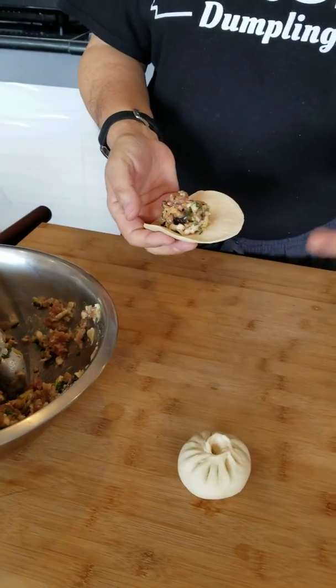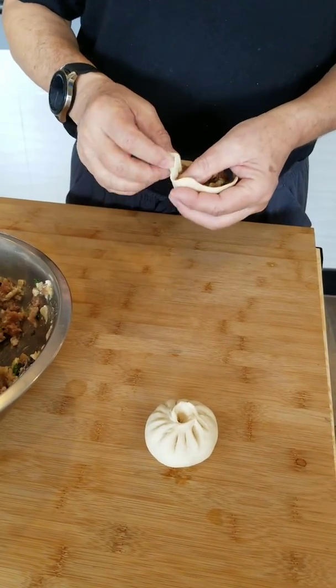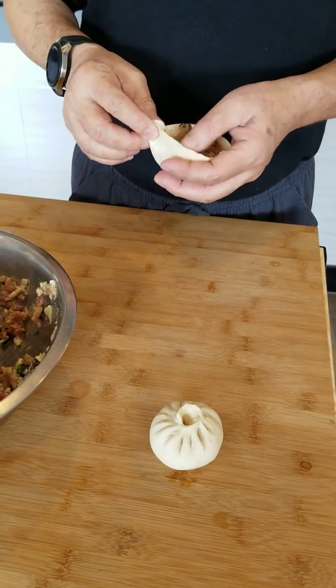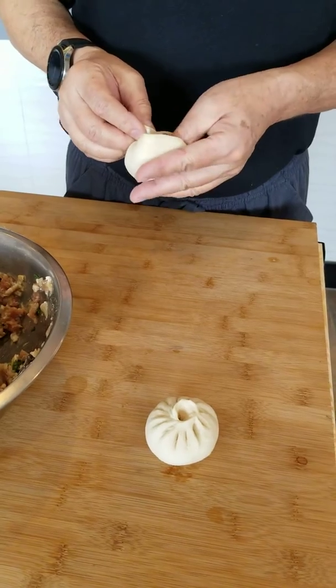I'm going to hold it with four fingers. Careful. You have to put your hands so you can eat it. You can eat it. It's cool.